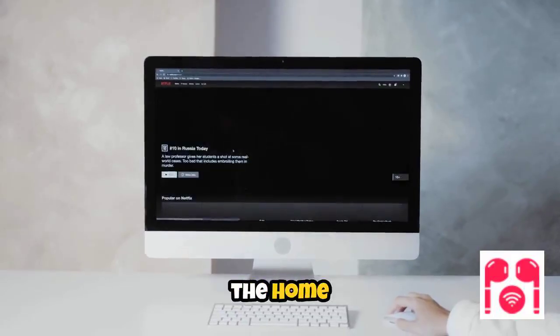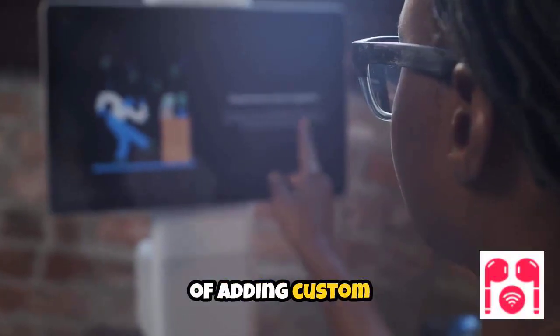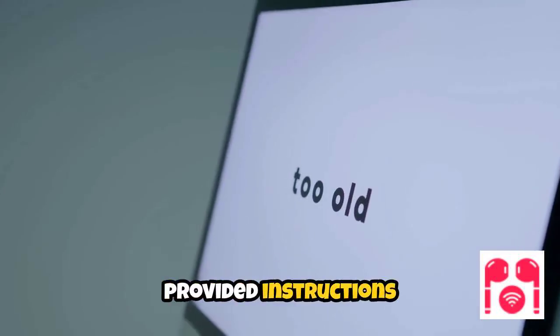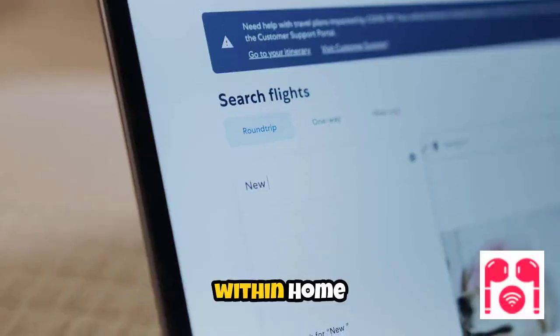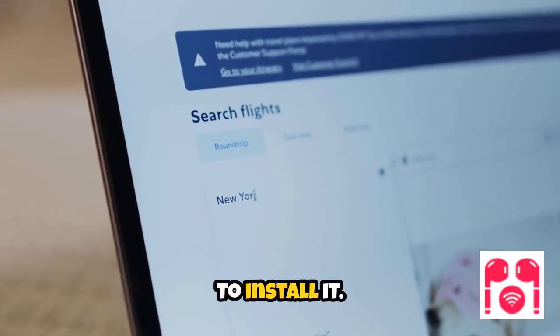Begin by installing the Home Assistant Community Store, or HACS, which streamlines the process of adding custom integrations. Visit the HACS website and follow the provided instructions to complete the installation on your Home Assistant setup. Next, open HACS within Home Assistant and search for the local Tuya integration, then proceed to install it.